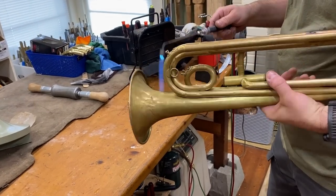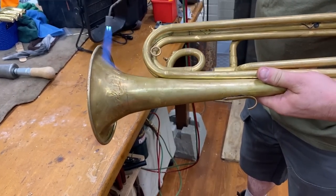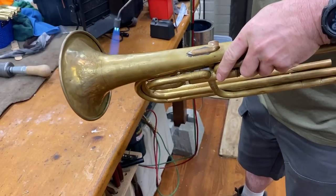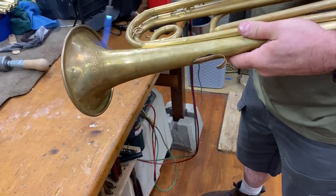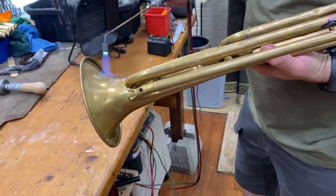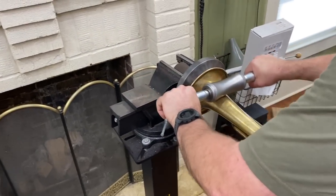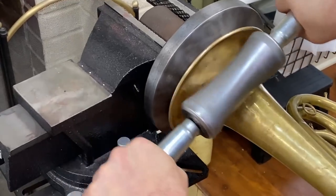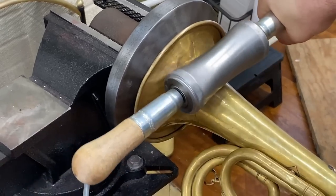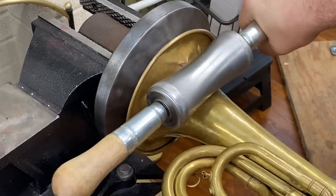Now we're not metal smithing — we're not trying to make this cherry red. We're just warming this up, and it's going to want to go back even after all these years. I'm figuring this horn is probably from the 1930s. It works much easier now. So now we're going to heat this up even more.